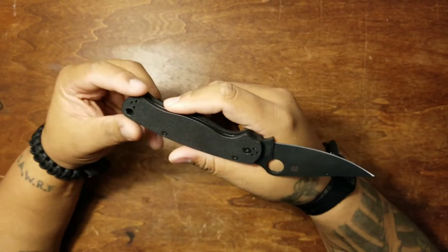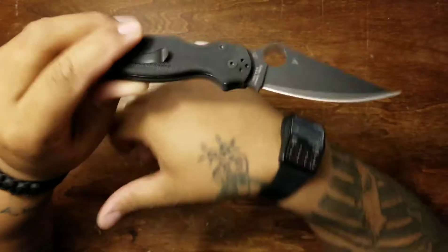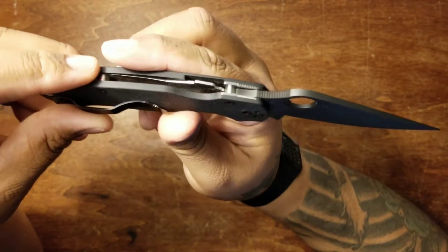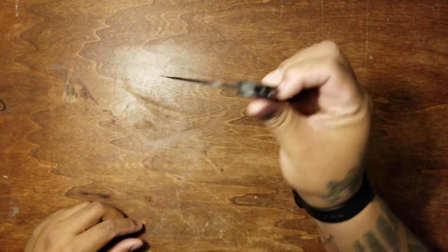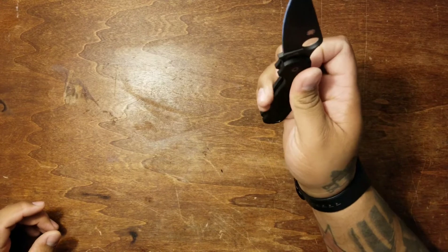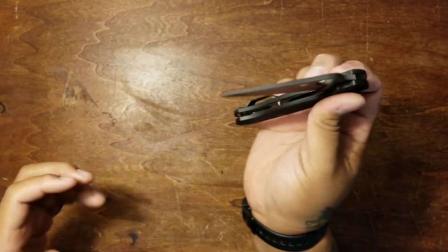It has Spyderco's compression lock. As far as I can tell it's essentially an upside-down liner lock — normally the liner comes from the bottom side to keep the blade locked, but here it's reversed on top. I kind of like it because it keeps your hands out of the path of the blade when it closes. That said, things happen — if your fingers are slightly in the path of the blade when closing, especially with this razor-sharp knife, you could still cut yourself.